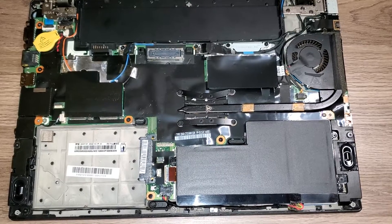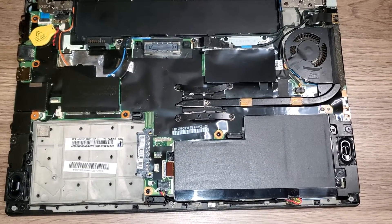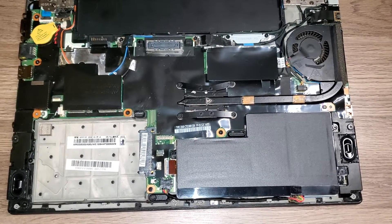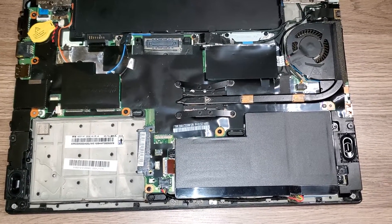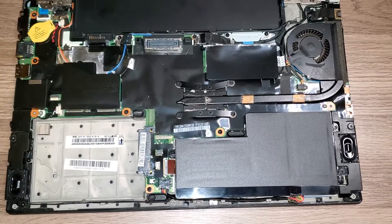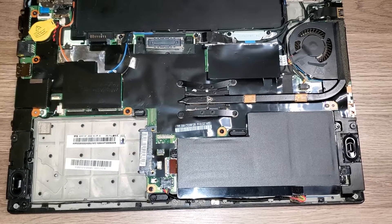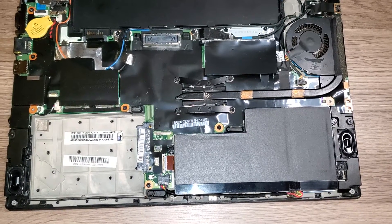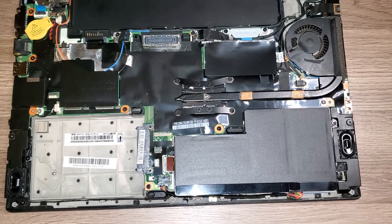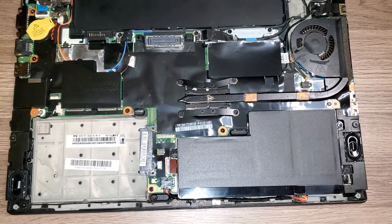Hey guys, I want to do a quick tour of this Lenovo T440s laptop. I like to tinker around with laptops, occasionally refurbish some, and so I'll often see questions about how to replace or upgrade the SSD drive in one of these laptops — again, this is a Lenovo ThinkPad T440s.